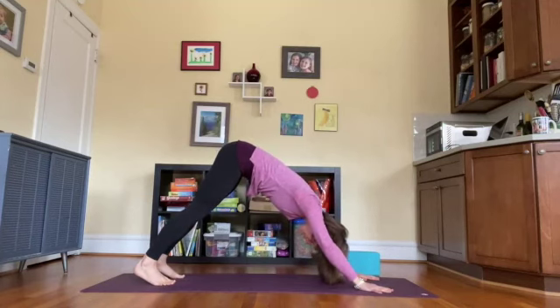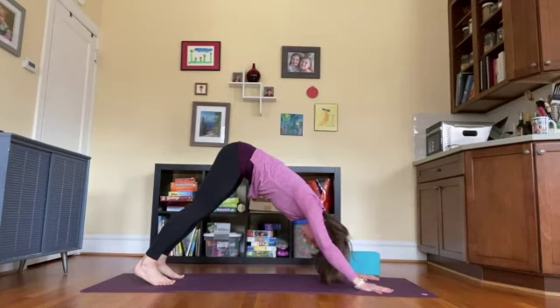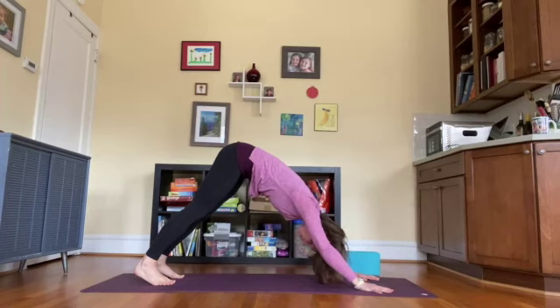Feel the hands, feel the feet, relax the head and neck. Soft gaze between the knees. Take two breaths — inhale, expansive ribs, relaxed belly. Exhale, everything draws in towards the center in a soft, gentle way. One more time inhaling and exhaling.